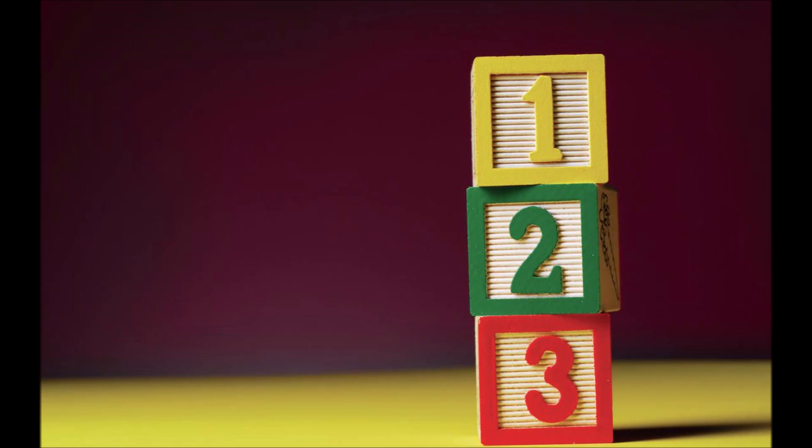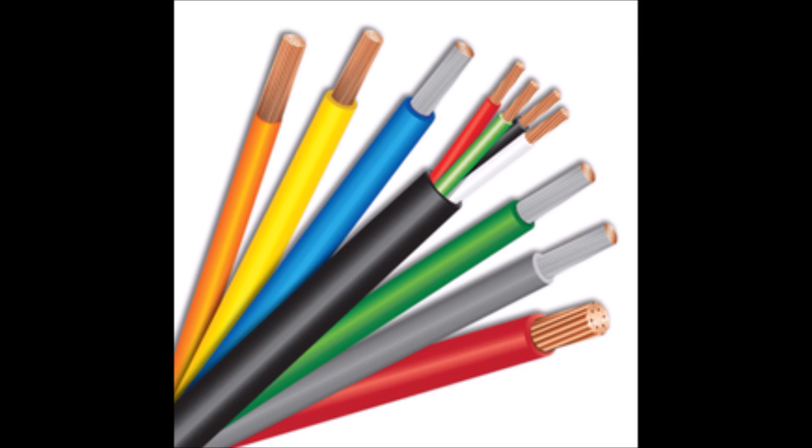There are three main things that you need to understand about wire to make an educated purchase decision for your own solar power system. Number one is that there are many different types of wire, and this can get really confusing really fast. Wires differ in conductor material, insulation, and flexibility for the most part.